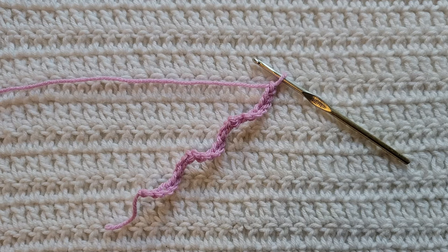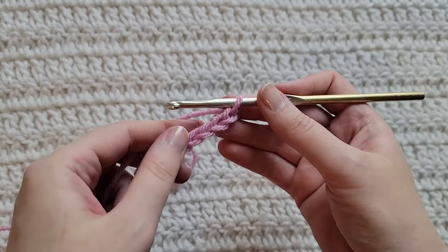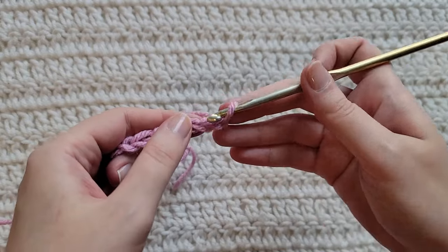Starting from the very beginning, making chains — you're going to make chains in the multiple of two plus one. I have already made 23 chains on my hook. To start row one, make one single crochet into the second chain from your hook.